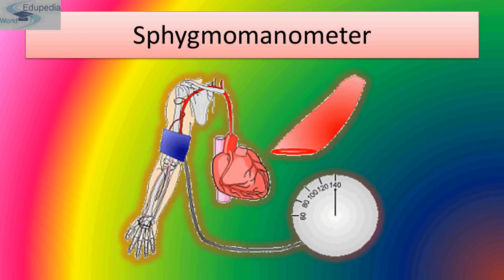The third factor is elasticity of arteries, which is inversely proportional to blood pressure — more elasticity means less blood pressure, and less elasticity means more blood pressure. When arteries become hardened, that condition is known as arteriosclerosis, where the arterial wall loses elasticity due to cholesterol deposition. This hardening due to cholesterol is called atherosclerosis, resulting in increased arterial blood pressure.